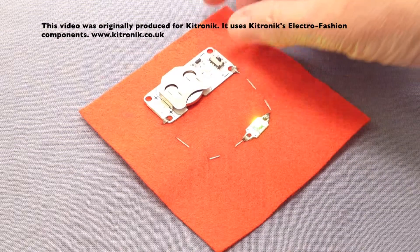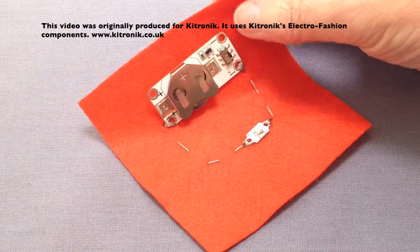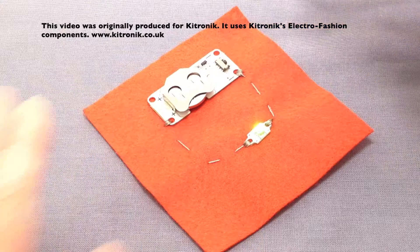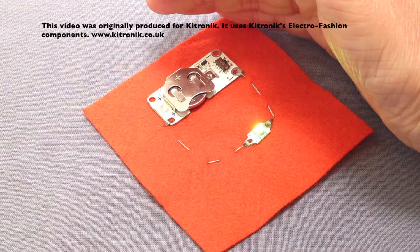I'll switch that back on again, and when we move the fabric away from the backing fabric the light sensor is able to detect light and the LED goes off. If I put that back flat on the fabric — and you will need to make sure it is very flat so that no light comes through — you can see the LED is back in position just under my shaded hand.